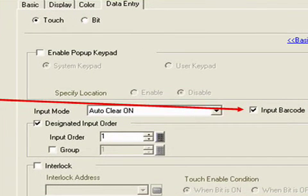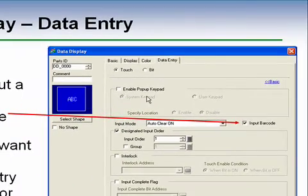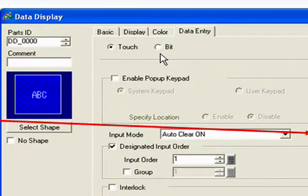Because we've specified data entry, we can now add the input to the barcode reader. Note that we can also still check the enabled pop-up keypad, which allows the barcode reader to be used in conjunction with the pop-up keypad. So for example, if an operator primarily uses the barcode reader to avoid mistakes, then in the event that a barcode becomes unreadable, they can type in the data with the pop-up keypad as they would normally. The selection of data entry is either by touch — we touch the data display to enable input — or it can be controlled by a bit, giving the opportunity to define sequences within PLC logic or scripting to specify the order of data entry.